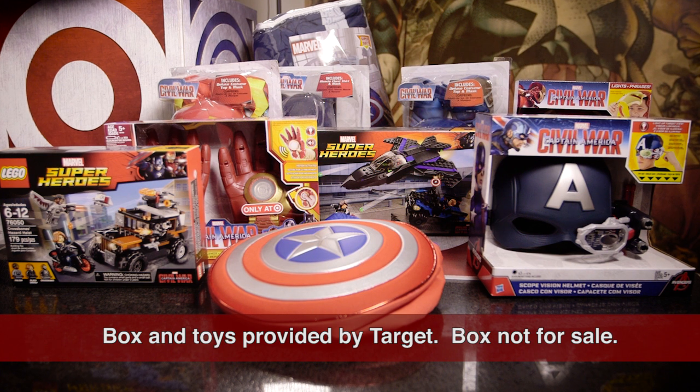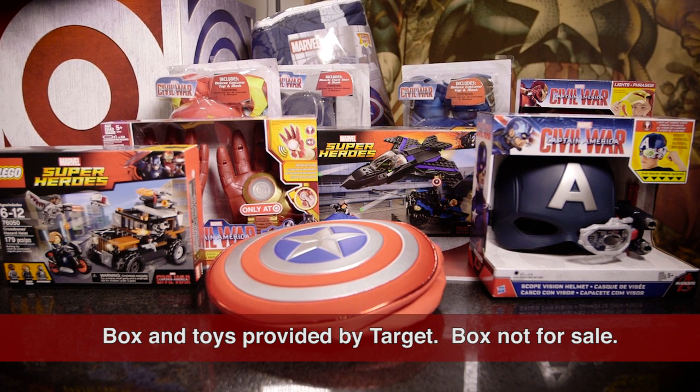Today I've got something very special for you. Our friends from Target sent us this very cool box of very special products for Marvel's Captain America Civil War, and we're going to unbox it right now. This is not for sale, but all of the things inside are individually for sale. Let's check it out.